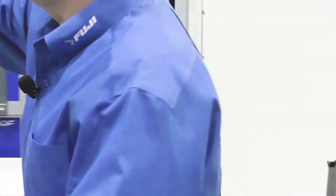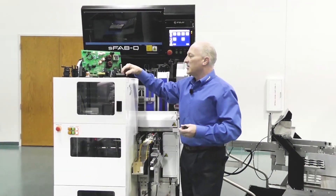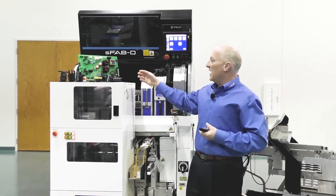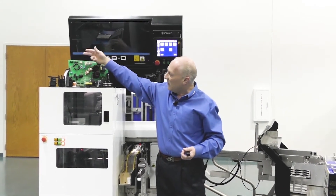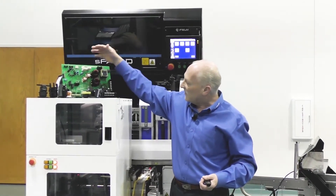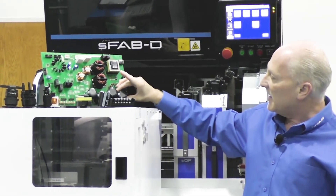A wide variety of tooling is available for these applications and the component range can be diverse. Anything from axial and radial type caps, filters, relays, connectors, coils, to large electrolytic caps.